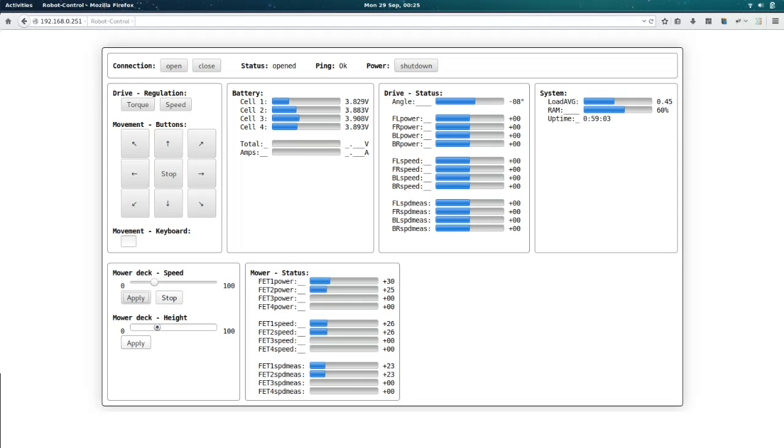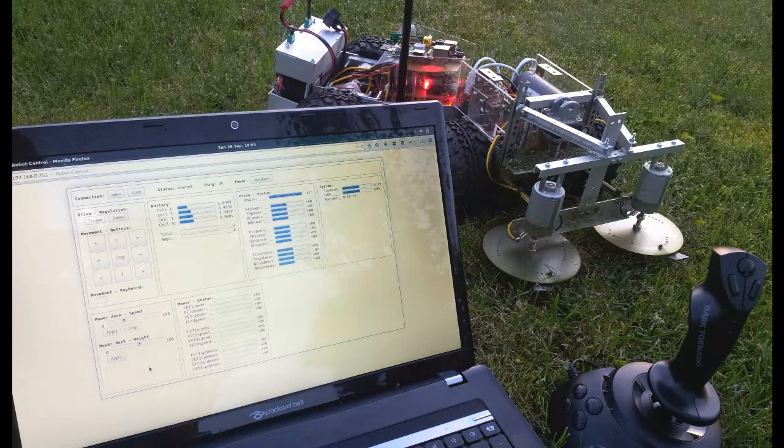On the Raspberry Pi there is a web server hosting HTML and JavaScript for the web interface. The page itself opens a WebSocket to a second server written in Python. The second server receives commands via the WebSocket and uses the I2C bus to talk to all the other microcontrollers on the modules.